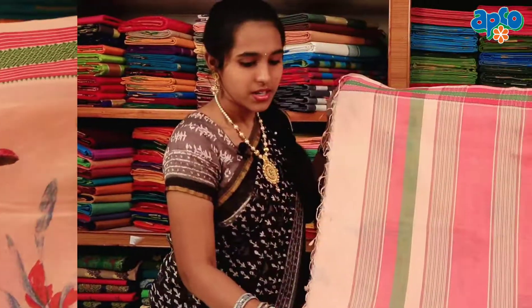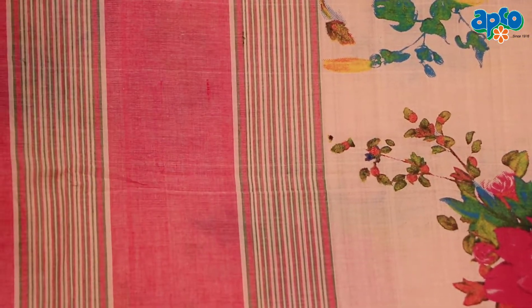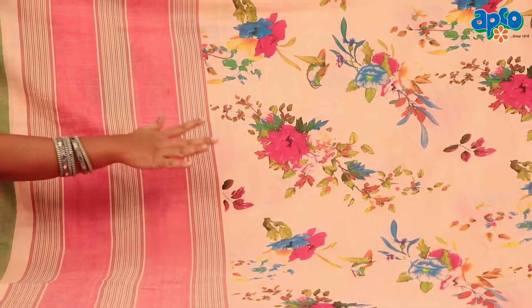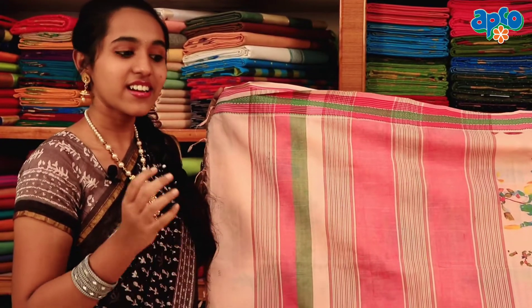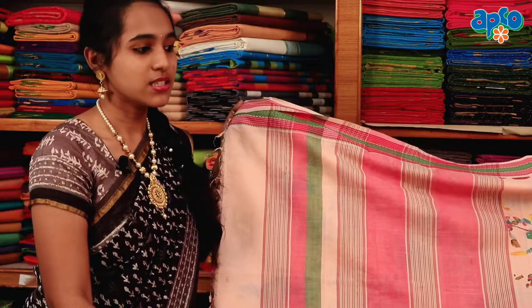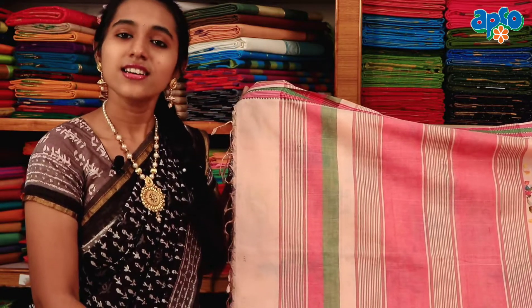It is a beautiful color. The combination is very attractive, very simple, and the combination is very rare. So don't miss this chance — please purchase in our showroom. Subscribe to our fabrics channel.